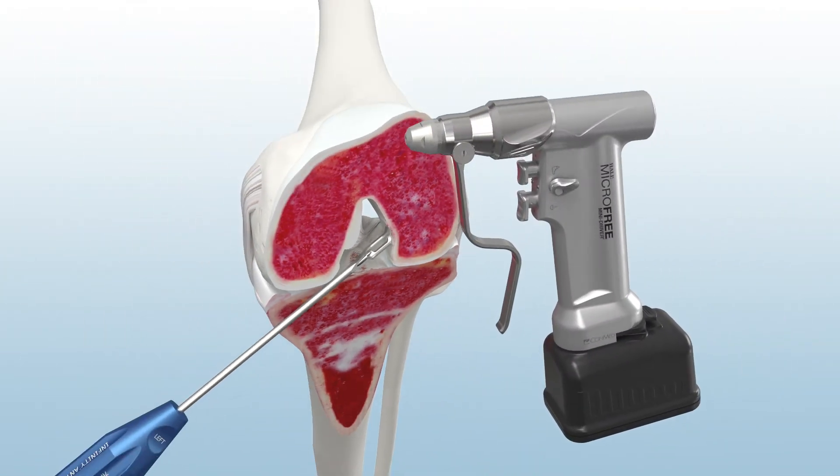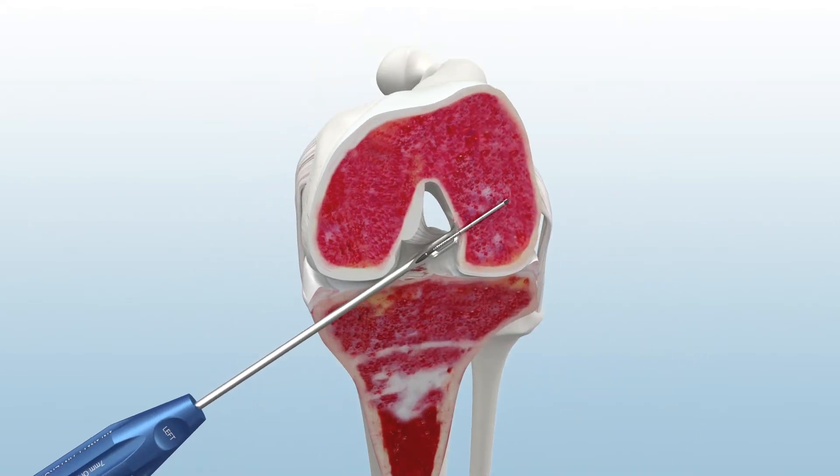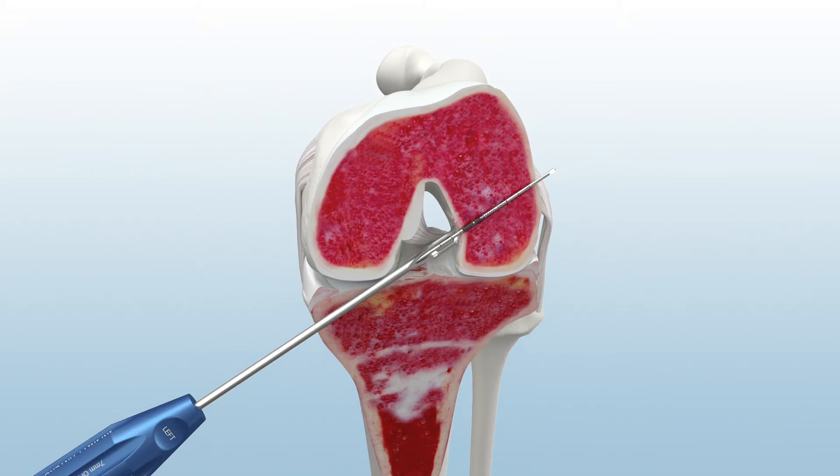use the Hull Microfree Mini Driver to advance the guide pin through the far femoral cortex. The spade tip guide pin creates a channel for the Infinity Femoral Adjustable Loop button to pass, eliminating the additional step of reaming a button channel.